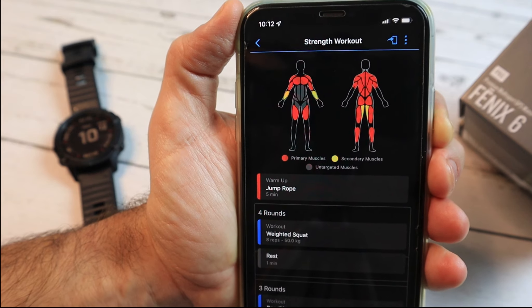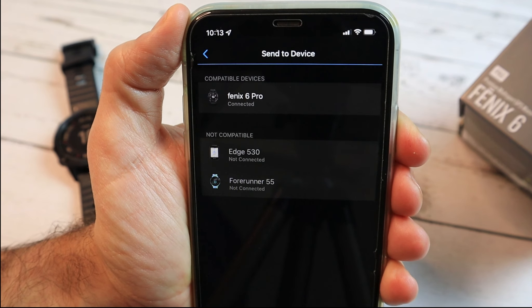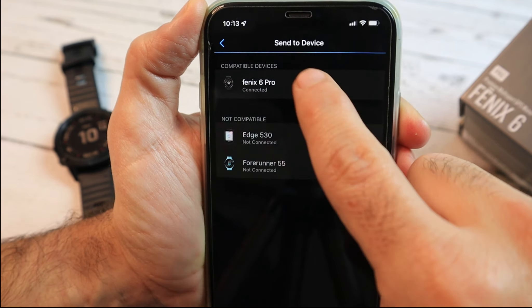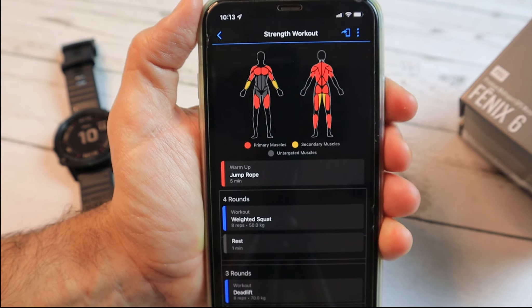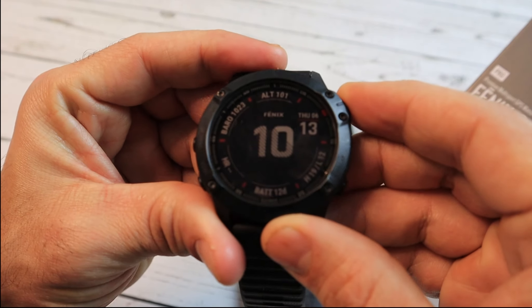Now all we need to do is click the phone icon to send it to a device. Here you can see the list of compatible devices — I have only the Fenix 6 Pro, which is compatible with this type of workout. The next time my Fenix 6 syncs with Garmin Connect, I expect to see it on the watch. So let's head over to the watch.